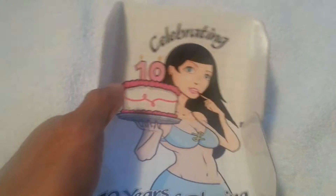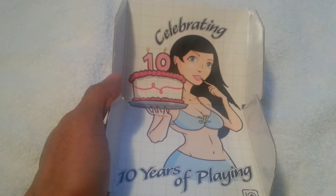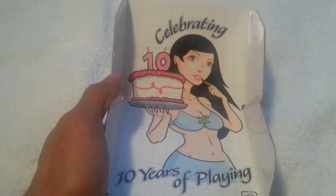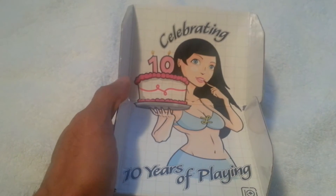Let's open it up. When you open it up, it's got this pop-up panel on top with a nice little detail of a girl popping out of the box, celebrating 10 years of LRG — a nice little detail on the box.